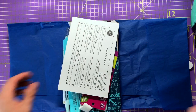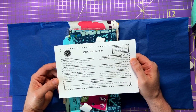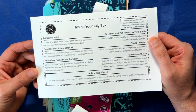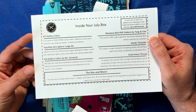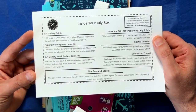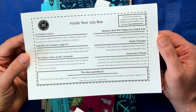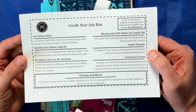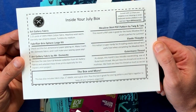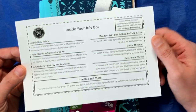I feel like I'm doing a good presentation. Inside my box: Art Gallery fabric — 2.25 yards of 100% Pima cotton fabric, machine wash warm. Fabri-Flare Brio Sphere large kit — I've made some of those and I love it. Art Gallery fabric by Mr. Domestic, which is me, with some of my prints from Catch and Release in it. Then there's a Meadow skirt PDF pattern — I was able to get the little girls version so I can make one for Hoda. An elastic threader and Gutermann thread, fabric clips, and elastic.